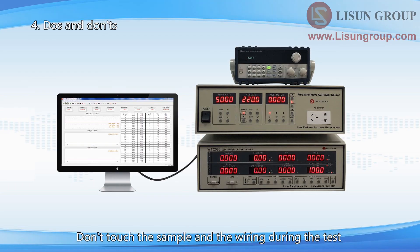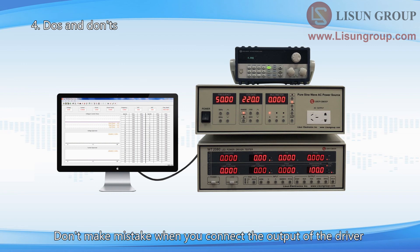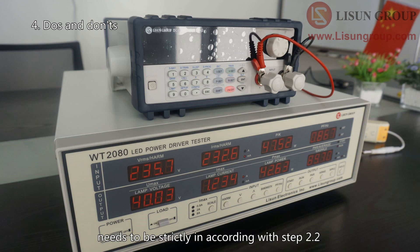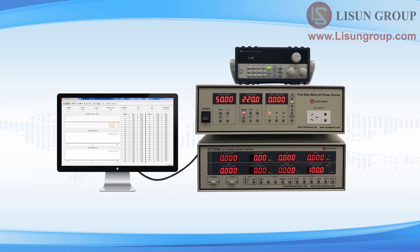Don't touch the sample or the wiring during the test. Don't make mistakes when connecting the output of the driver to the LED or the DC load. When using the DC load, the sequence of operations must strictly follow step 2.2. Thanks for watching.